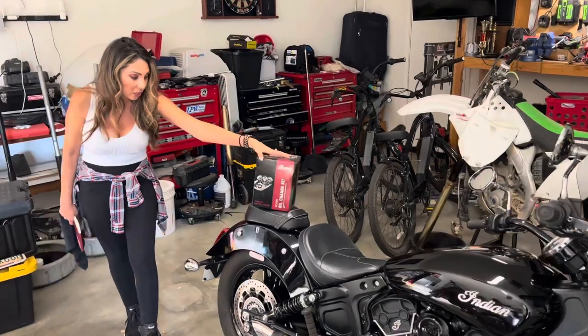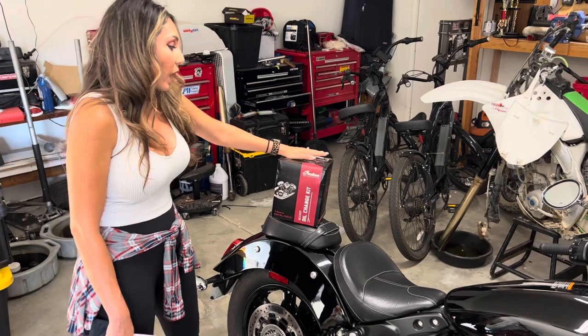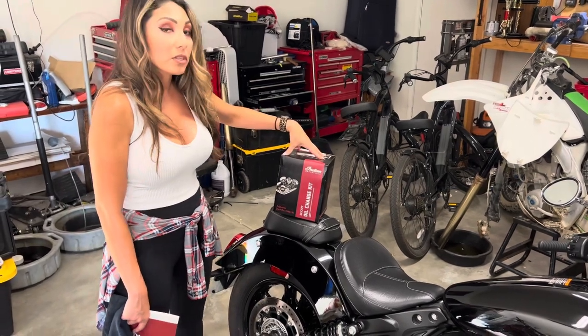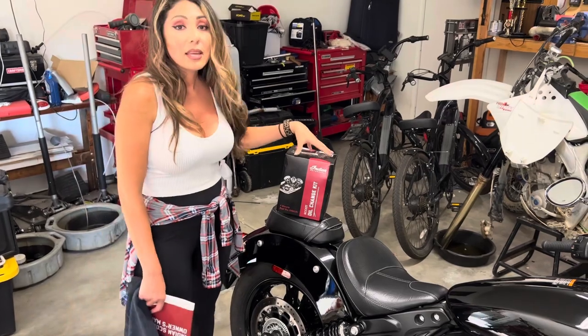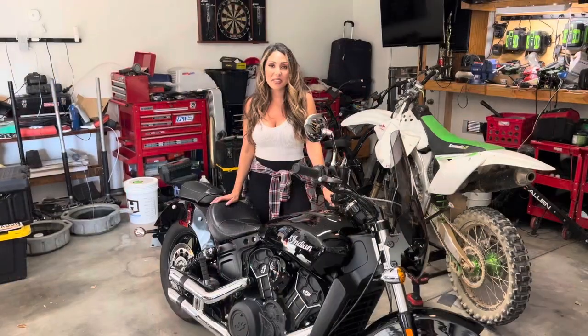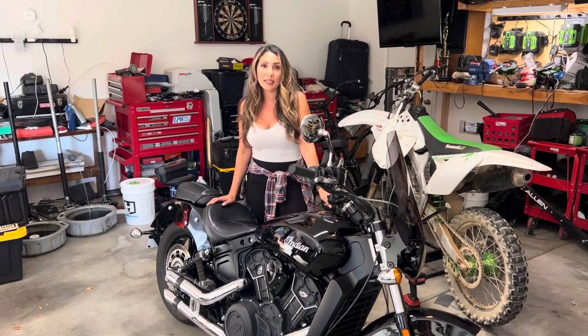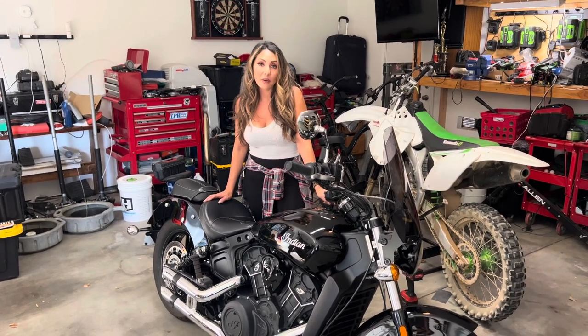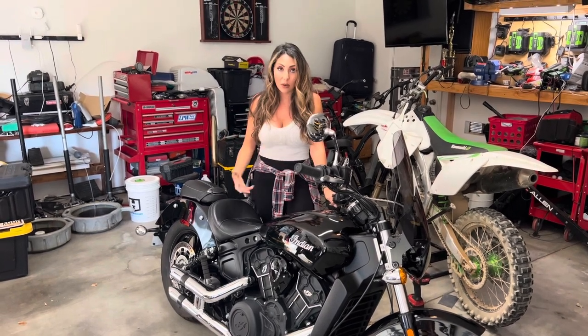We are actually going to use the oil change kit directly from Indian. We bought it when we purchased the bike, but you can get it anywhere — you can get it on Amazon, see link below. The first step to a successful oil change is getting the engine to an operating temperature, so that the contaminants are suspended and when you change the oil, it can all drain out.